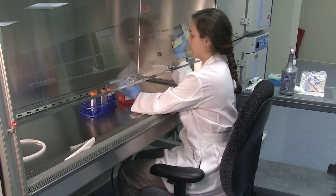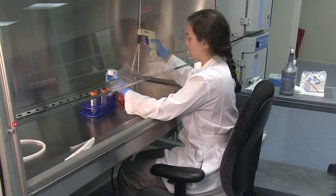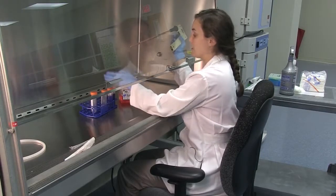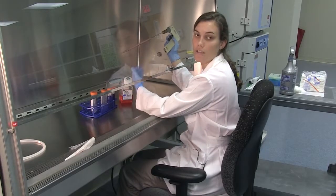Now that the media bottle is open, use one hand to take off the cap and the other to draw out the media. When you're finished, put the cap back on. It's important not to pass over the top of the media bottle or any open container without the lid on, as this can cause contamination.